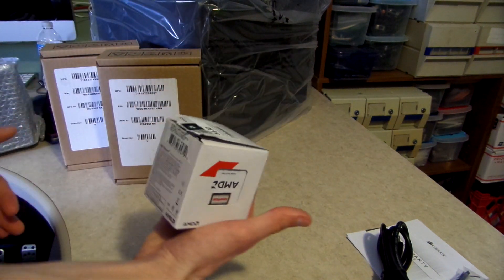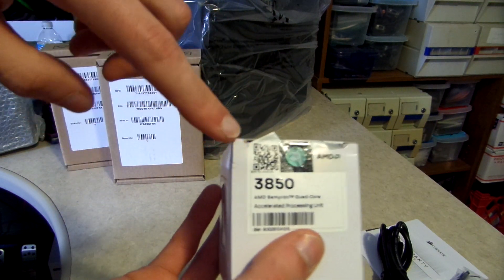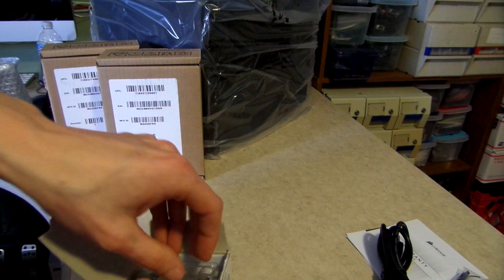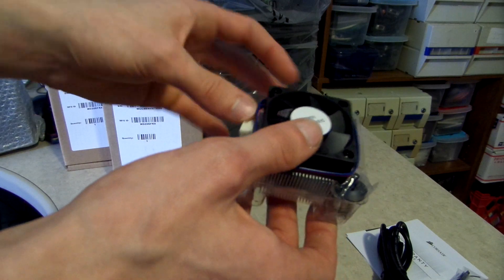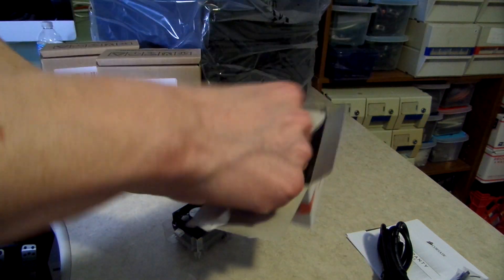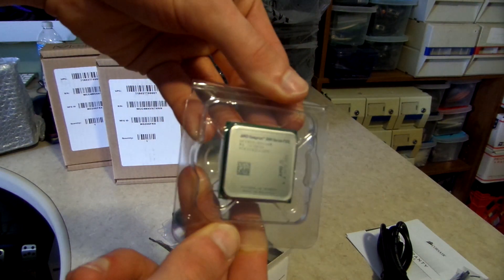The processor going into that board is an AMD Sempron 3800 series, specifically the 3850. It's a 1.3 GHz processor, and I chose it because it's a low-powered CPU — a 25-watt TDP, to be exact. That's really about it; I didn't choose it for any other reason. AMD Sempron 3850, very nice.